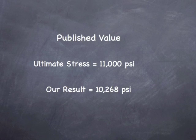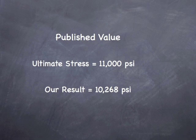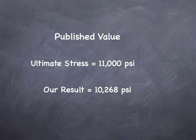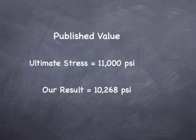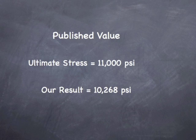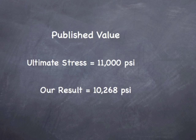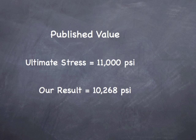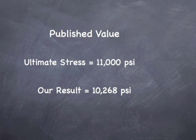So now let's take a look at the published values and see if our data is realistic. We see that the ultimate stress is listed at 11,000 psi for the published value, and for our piece of wood we got 10,268 psi. Though the ultimate stress will depend upon moisture conditions, species, and grade, it is safe to say that our data is reasonable.